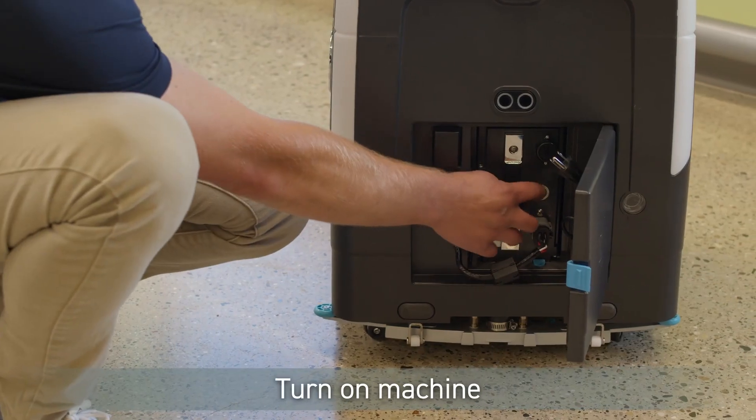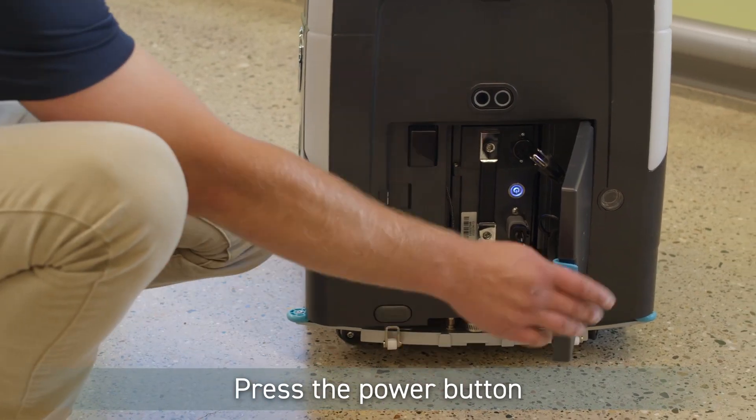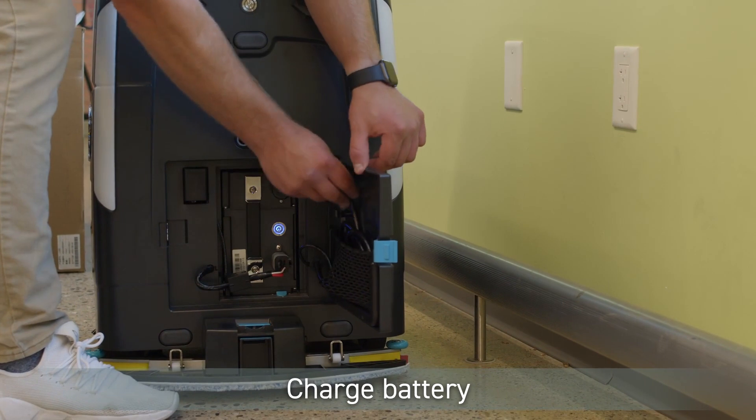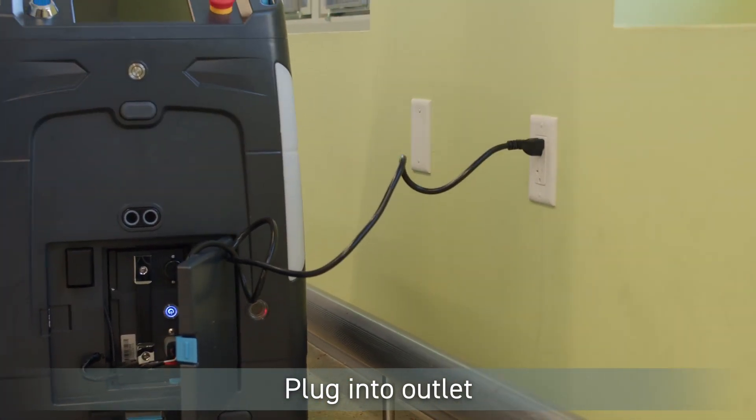Turn on the battery until the blue LED light is on and close the door. To charge the battery, remove the power cord from the inside of the battery door and plug it into an approved outlet. Note: the battery must be turned on to charge the machine.